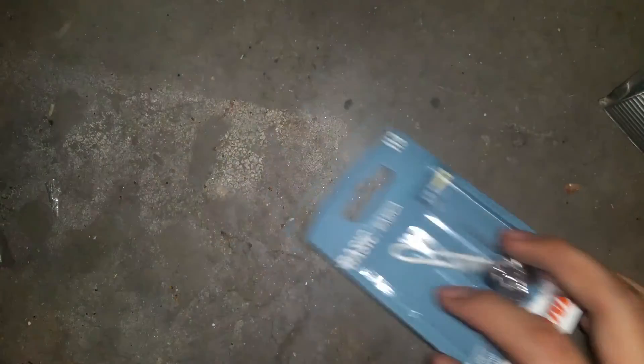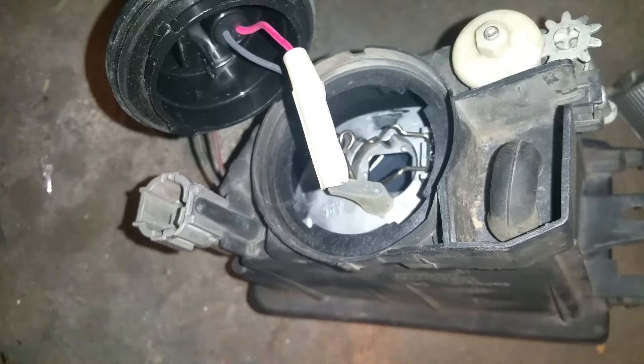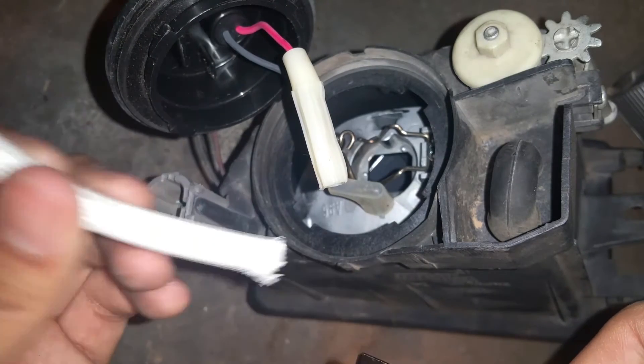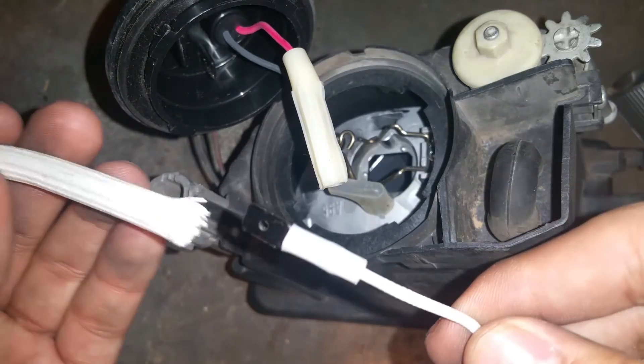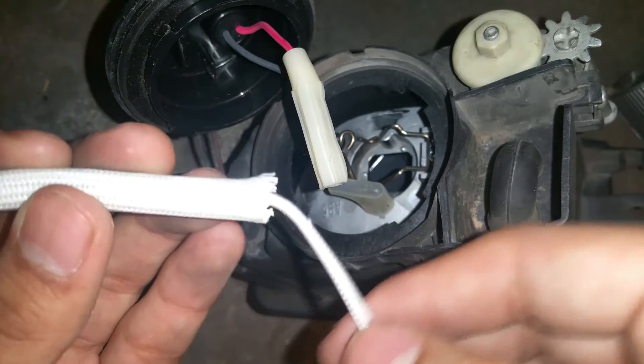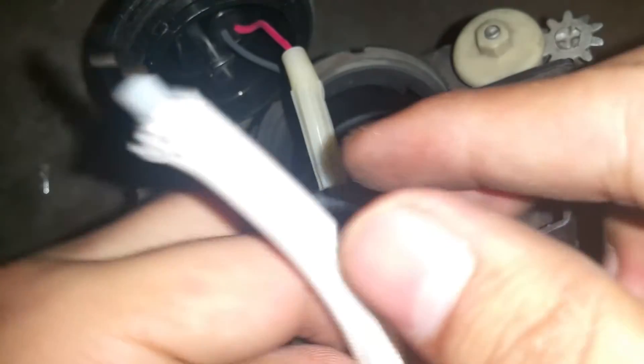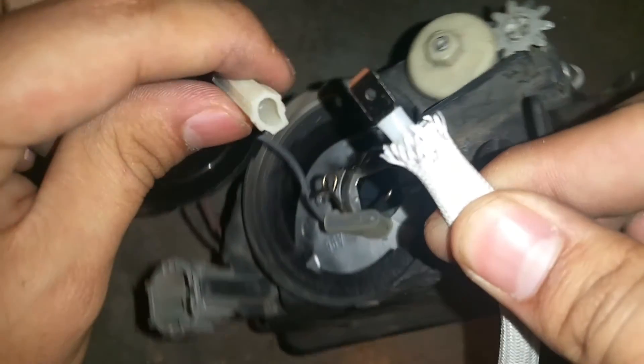We're going to install this into the fog light. The install is pretty much the reverse of what we did. First, take off this fabric covering on the wire and place it onto your new one — go ahead and place it all around. Be careful not to touch the light bulb itself.